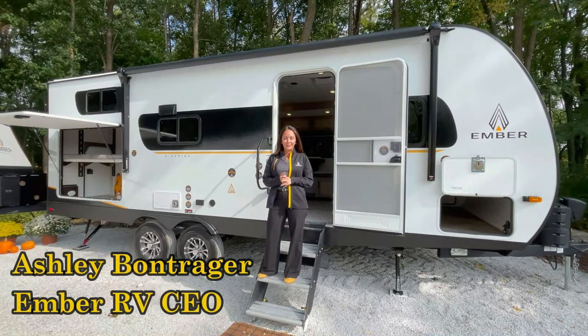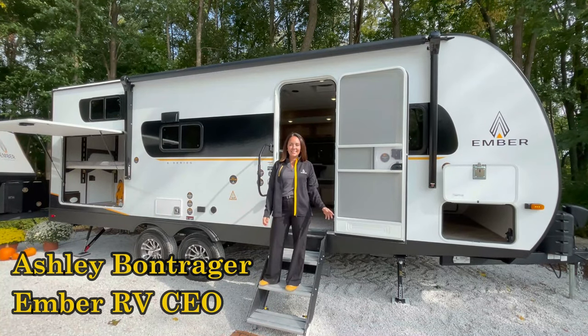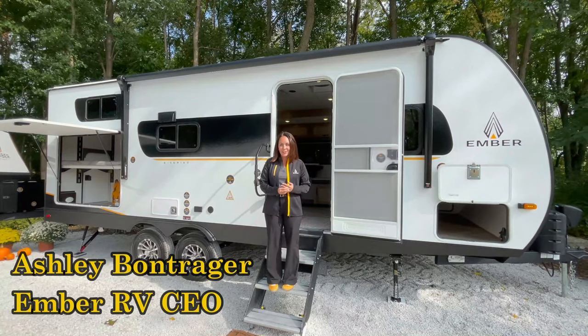Hey, I'm Ashley Bontrager from Ember Recreational Vehicles, and I am standing here in front of our brand new E-Series product line, which I'm super excited to tell you about.